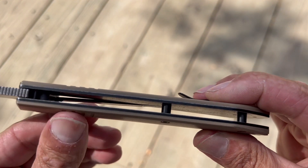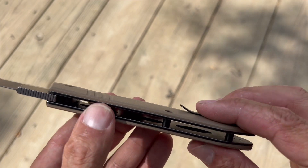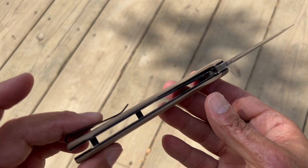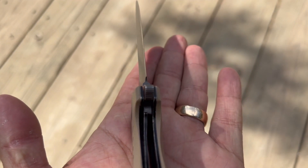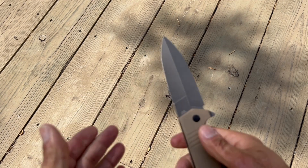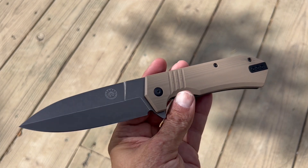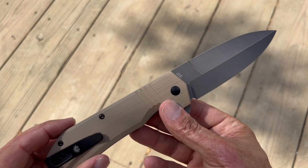Let's open it up and take a look at the inside. You have two standoffs — they're just part-bin standoffs, but perfectly tough enough in my opinion. You do have lightning holes on the show scale but not on the lock side, which is fine since this is a harder-use knife. The lockup is sitting at around 40–50%, and when I say rock solid, every Off-Grid knife I've ever gotten was bank-vault solid. I've done some stupid stuff with this knife — I was doing some target practice with it, missed a few times — and it held up.